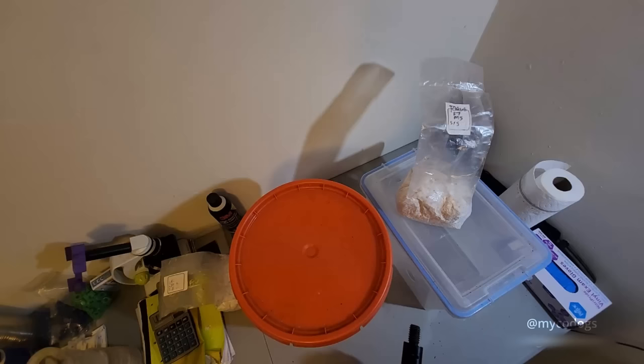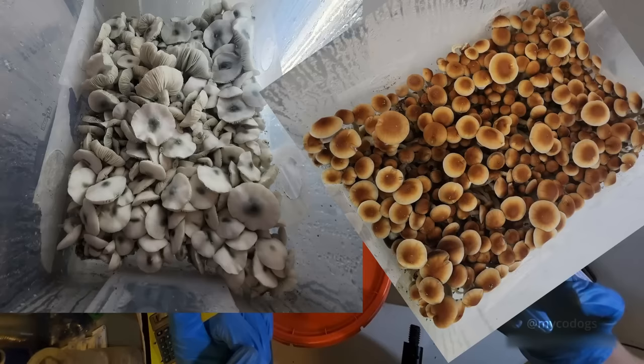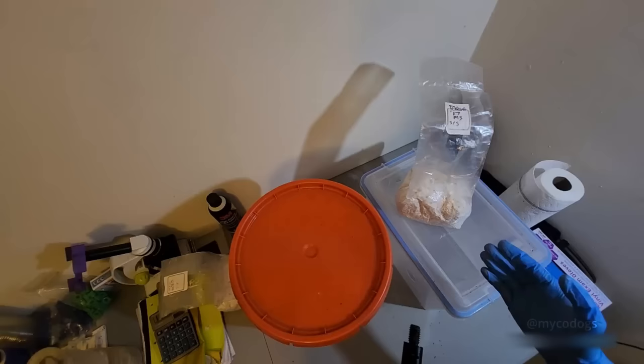Hi. There are many factors to getting canopies like this, or like this. I'm going to take you through the process of spawning this tub and talk to you about my thought process.